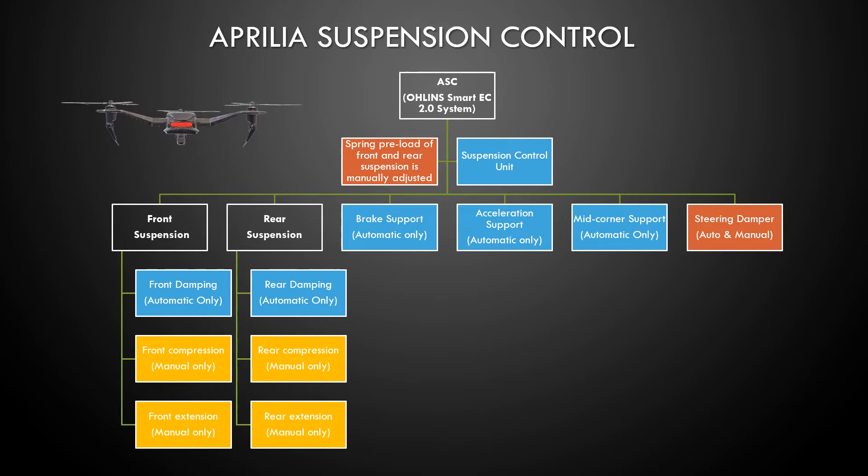If you have the Aprilia automatic suspension, then what you have is the Öhlins Smart EC 2.0 system. It has a suspension control unit — like a brain for the suspension — that reads the road conditions and automatically adjusts the front damping and the rear damping. Then it gives you brake support, acceleration support, and mid-corner support — basically stability during braking, stability during accelerating, and stability in the middle of a corner.